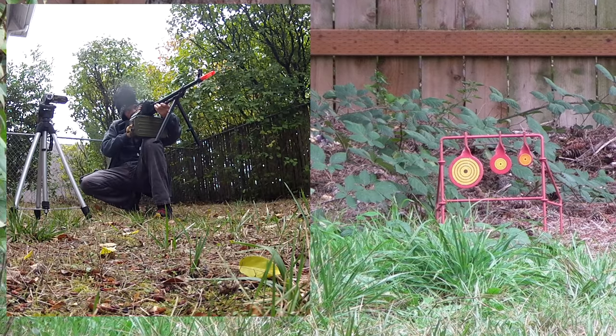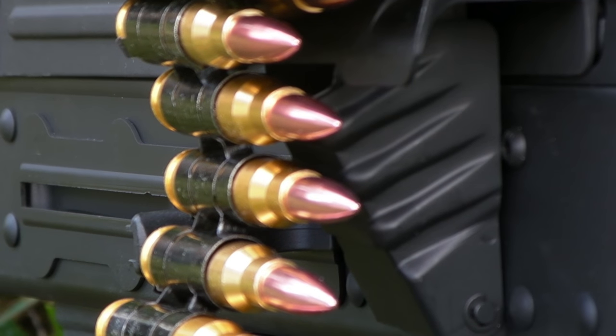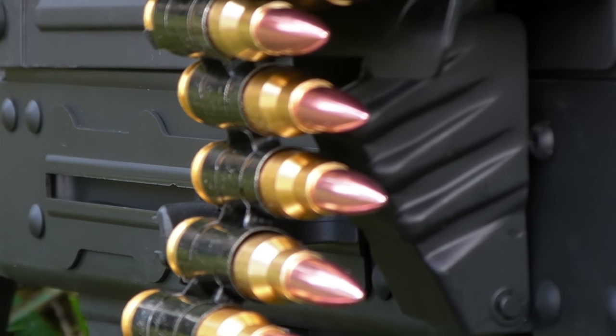So where does that leave us with this gun? Let's go over the pros and cons, starting with the pros. It's built like a tank, has a convenient and easy magazine to use, uses a standard gearbox with interchangeable parts that is overall good quality, and has amazing performance.